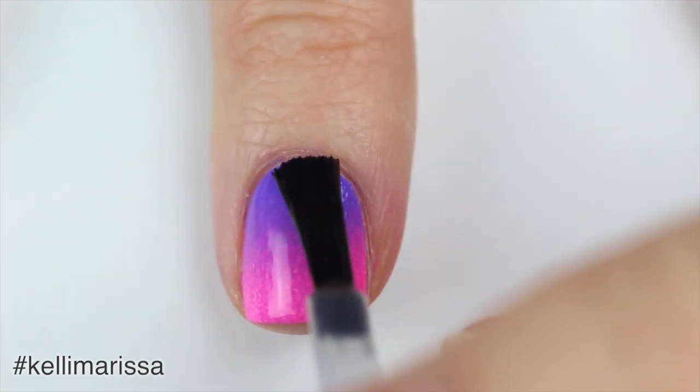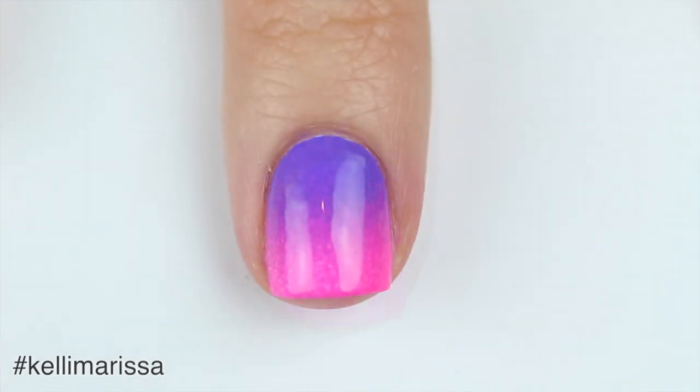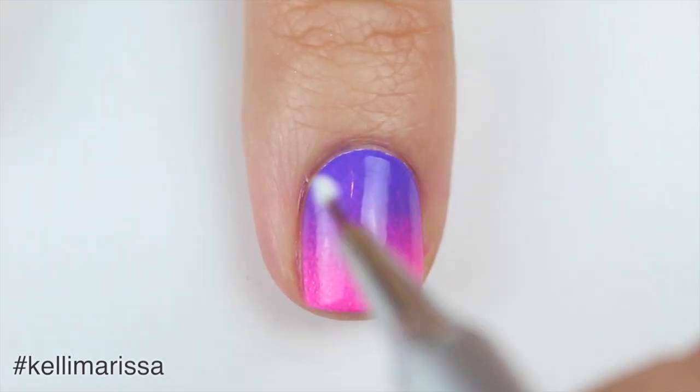I absolutely love the way this gradient turned out, so I decided to apply some top coat and wear it for a little bit on its own before I moved on to the next step. The next thing I'm going to do is take my white nail polish and my nail art brush.